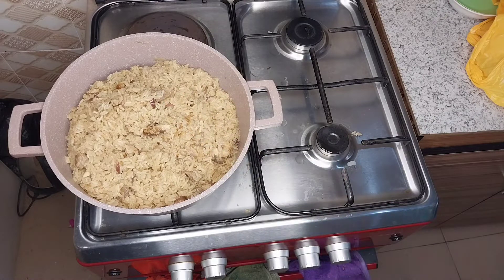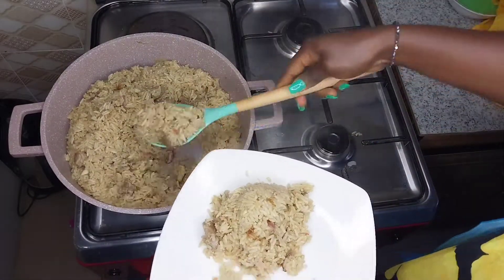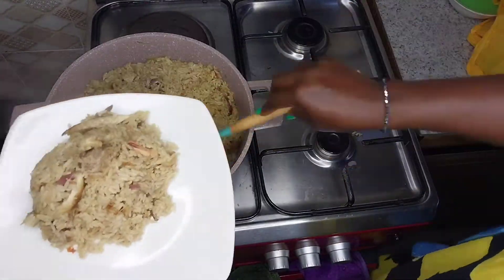That's the essence of using foil or a nylon bag to cover your pot — just to support it so that the heat retains inside the pot. At this point our coconut rice is ready. I went ahead to dish the coconut rice out onto the plate and garnished it with some plantain.